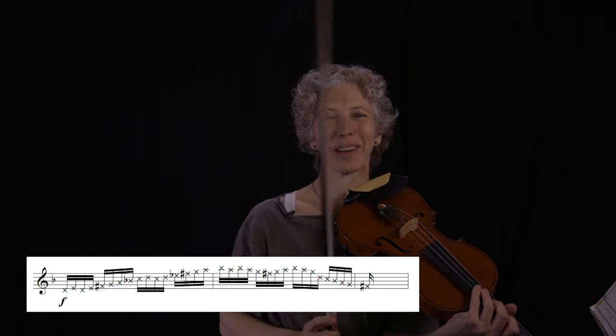Let's call those harmonics finger pressure number one in the left hand. The bow in this exercise is going to be forte. It's going to sound pretty horrible if you're doing it right. Okay, here we go.